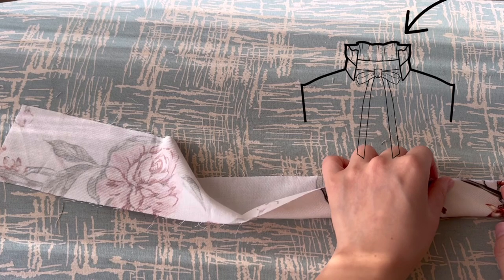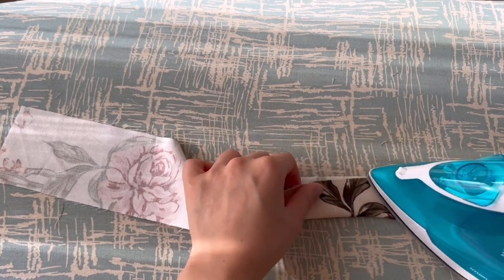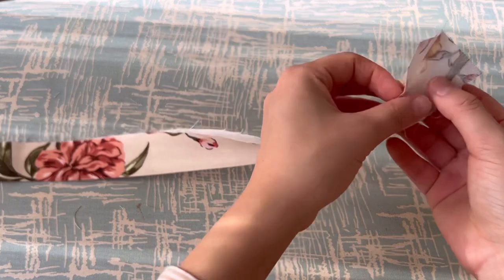This time we will make a neckband, but first we make a frill to attach to the neckband. Fold the fabric in half, turn it over and sew both ends to form a strap.